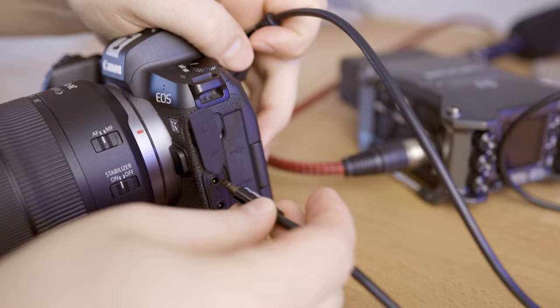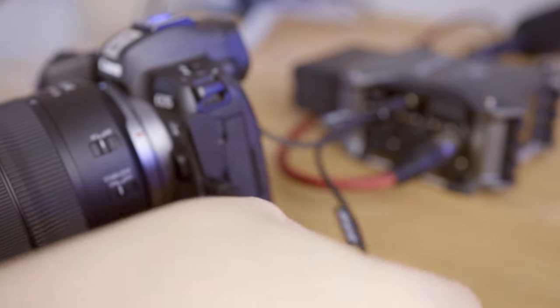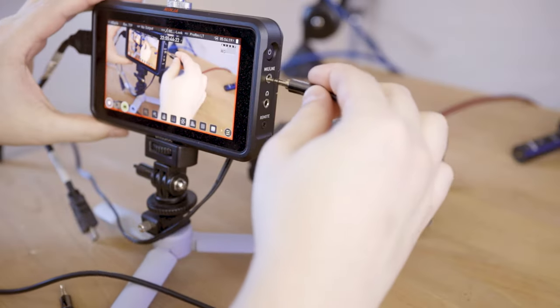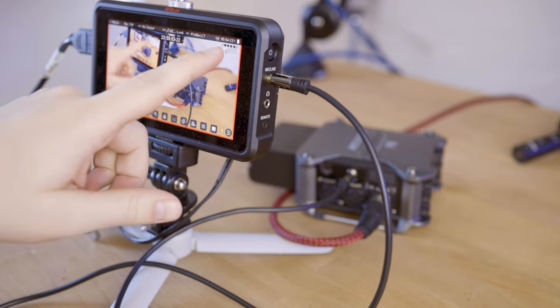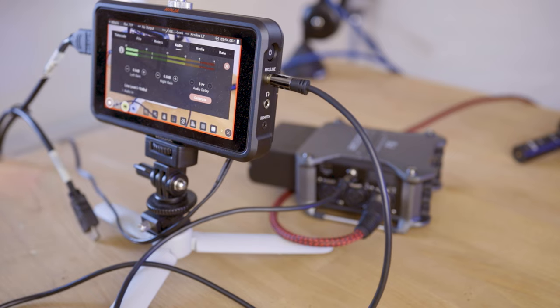The easiest way to synchronize if you just have one camera and one audio recorder is to link them together, so that audio and video get recorded to the same device. If you're using an external recorder like the Zoom F6, you can do that by using the line out to your camera. Some cameras support that natively; others might need an adapter. I'm using the Atomos Ninja V, and with that setup I can link the line out of the Zoom F6 to the Atomos Ninja V, so the audio is embedded in the video file.